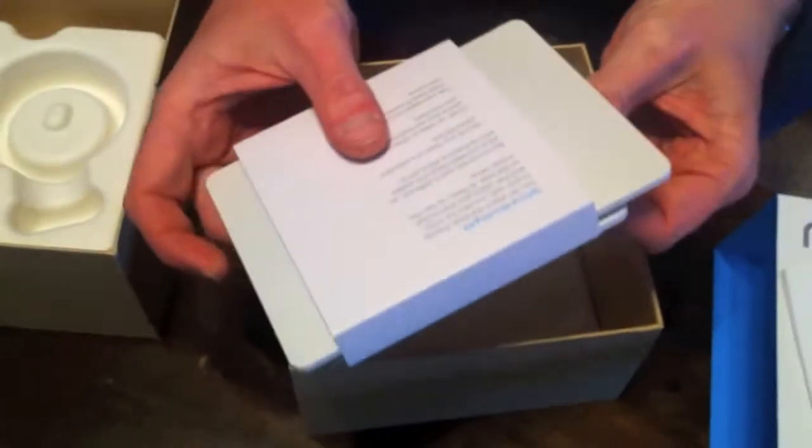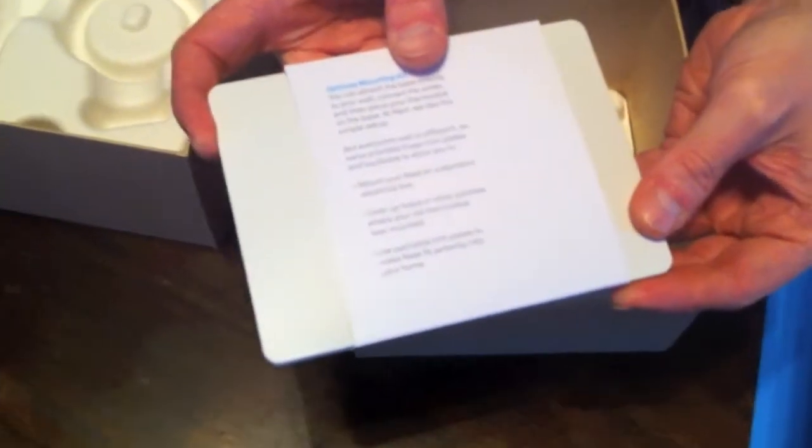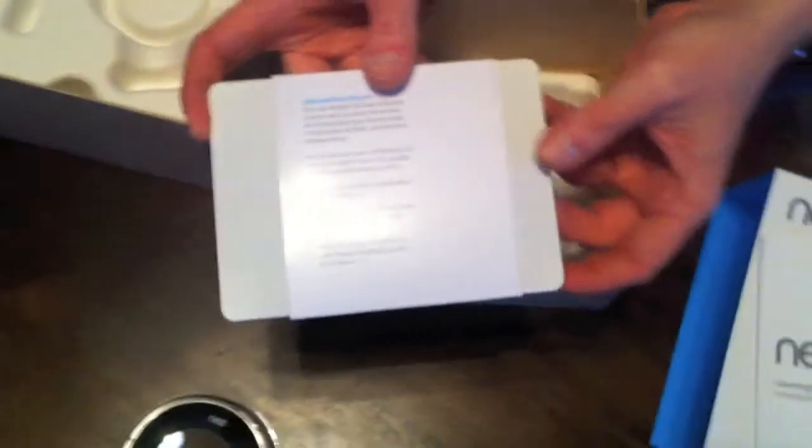But if you were someone like me, you wouldn't put those in the wall, and then eventually it would fall off because I'm too lazy to put them in the wall. Here's the optional mounting kit — it comes with the Nest and two bases, so we can screw up on the first one and have a second one as a backup plan.